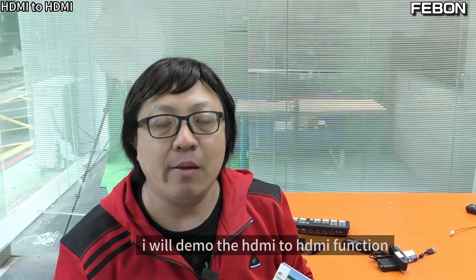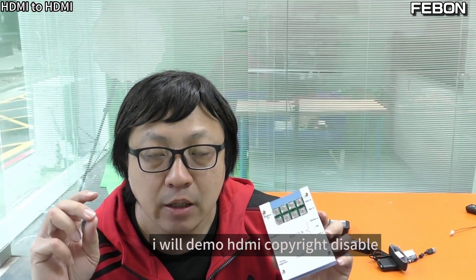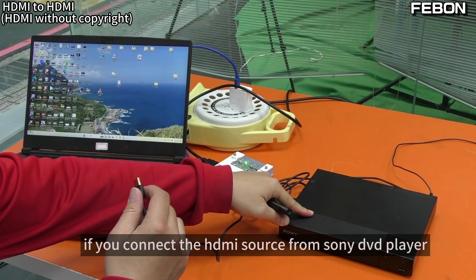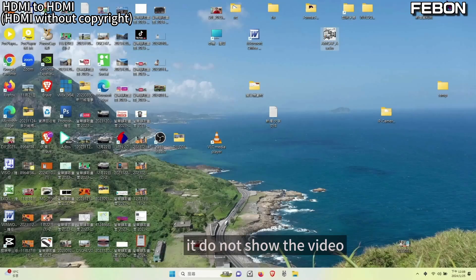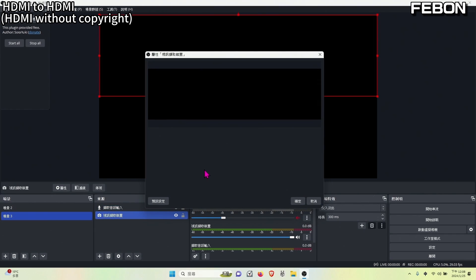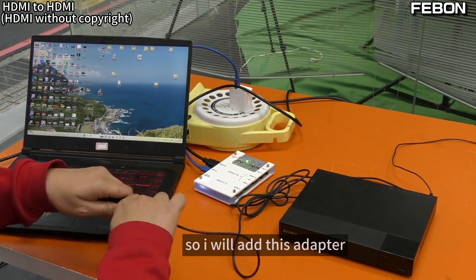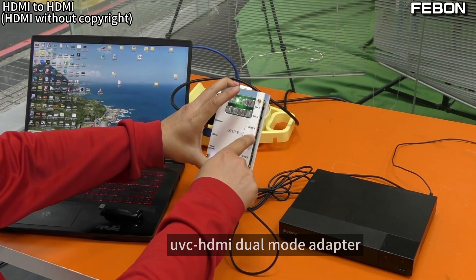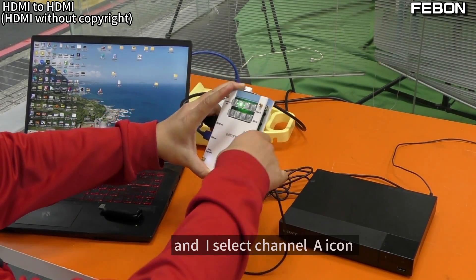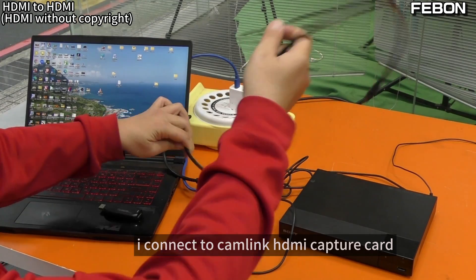Third demo: HDMI to HDMI function. The first demo is HDMI copyright disable. This is the Canlink Capture Card. If you connect the HDMI source from the Sony DVD player, it does not show the video — I turn on OBS and it also does not show any video. So I will add this adapter: UVC HDMI Dual Mode Adapter — HDMI input connected to the Sony DVD player, Isolator Channel A, and HDMI output connected to Canlink.